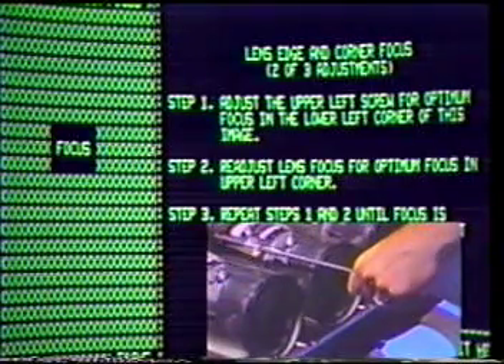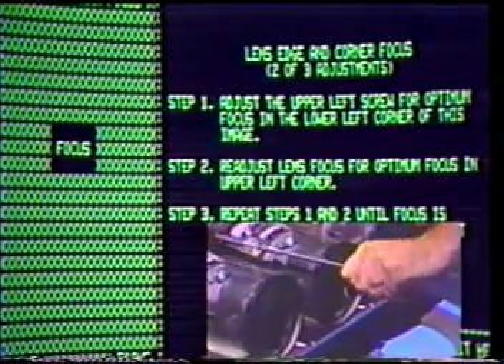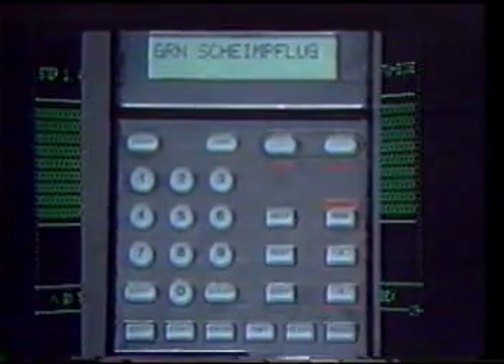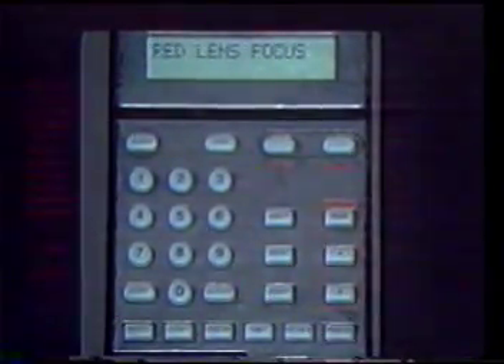Tighten the wing nuts and edge adjustment screws on the green lens only. Adjust the upper left adjustment screw until the lower left corner of the image is focused. Repeat the barrel focus procedure if necessary at this time. Press Step. Now adjust the lower right adjustment screw to refine side-to-side focus. The green image should now be optimized. Now press Step, bringing up the full screen red focus pattern. Repeating the process used to adjust the green barrel, loosen the wing nuts and rotate the barrels to optimize the full screen red focus pattern.